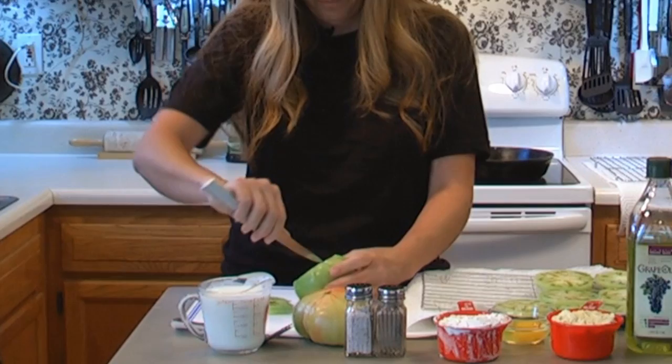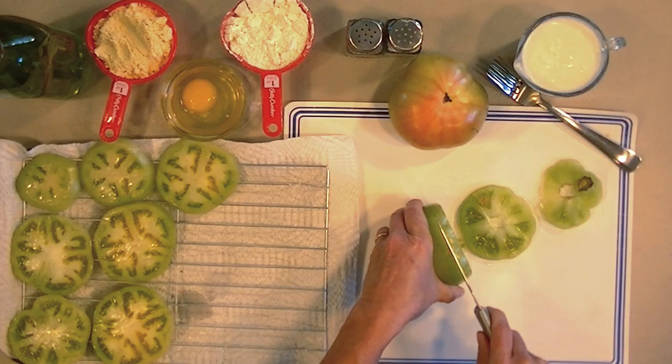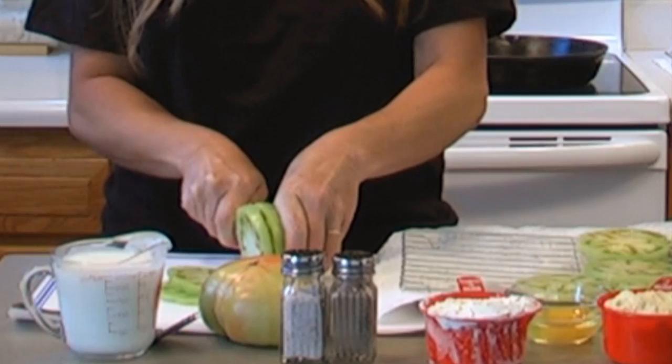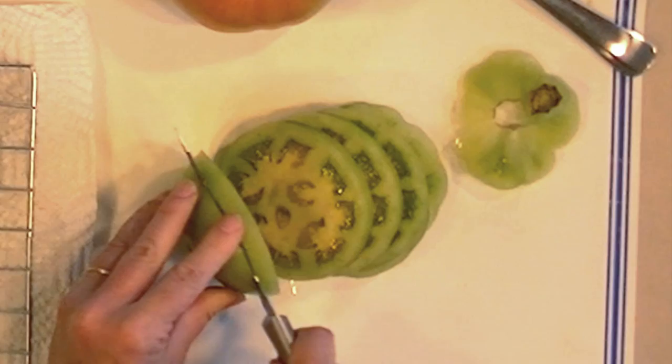Well, usually that comes right out, but because I'm videoing it, it's not going to. That's garbage. You want to have a sharp knife for this and try to keep them even. That one got a little thin.